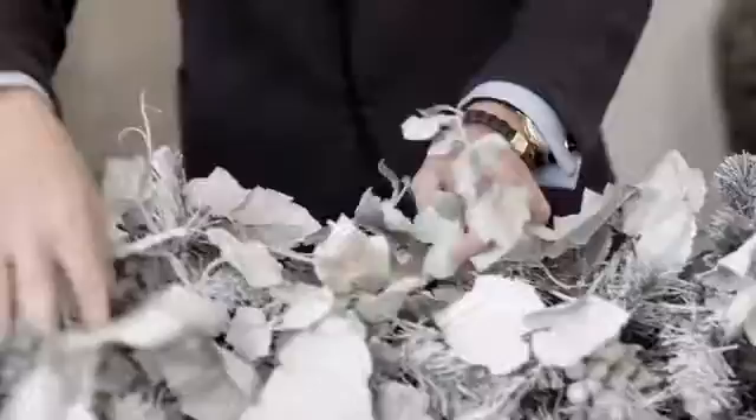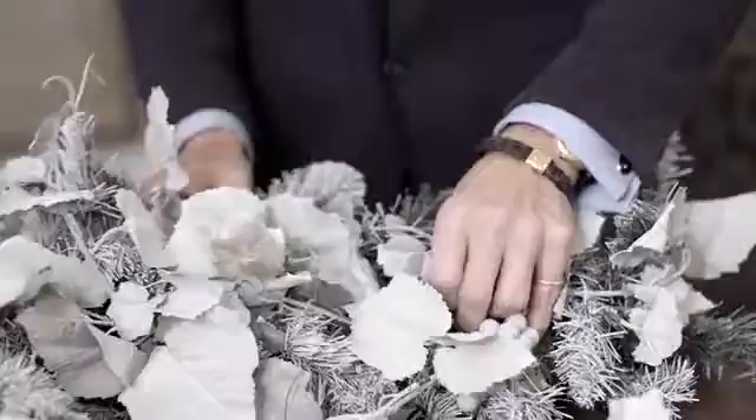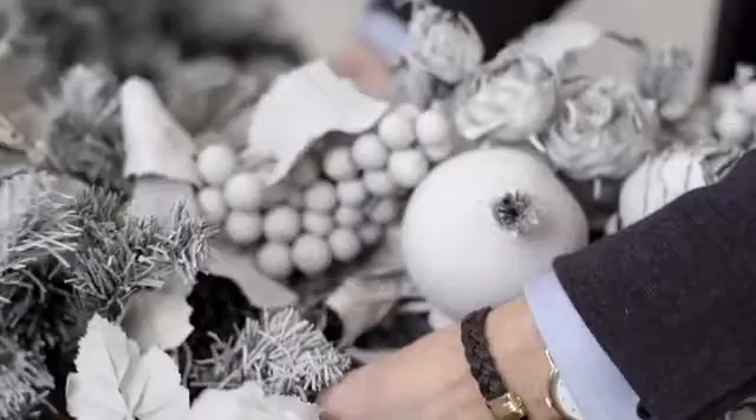There's nothing that has to be precise about this — you want it just to be sort of full. Nature's bounty. One of the things I'm also doing is giving things different directions. Nothing should ever be going in one direction.